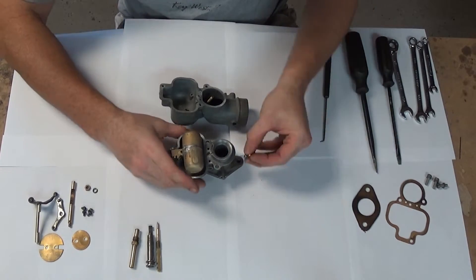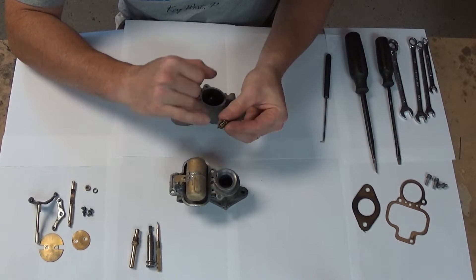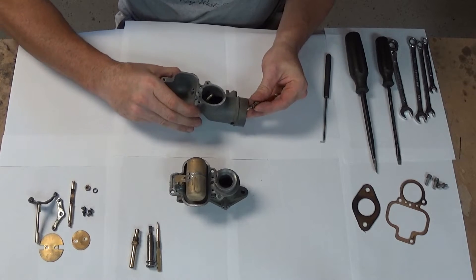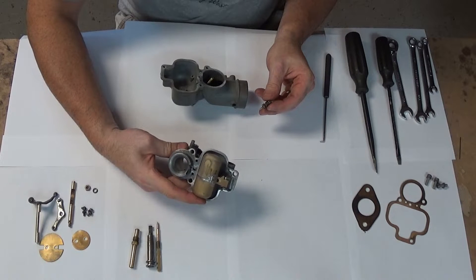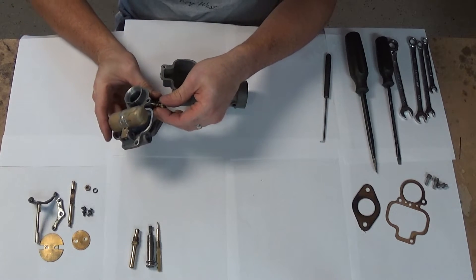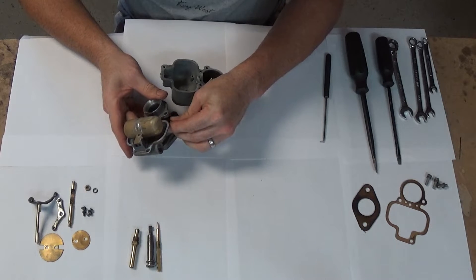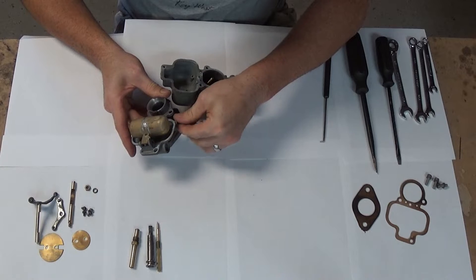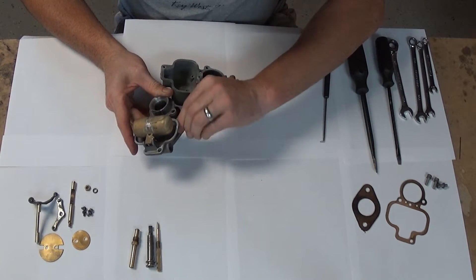We can put the idle screw in — it has a spring that keeps it from rattling out of there. You have to remember, Model As shake quite a bit, so it's not going to stay attached to the car very long without that spring. Just get it started; adjust that later.